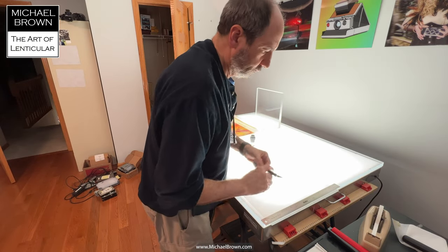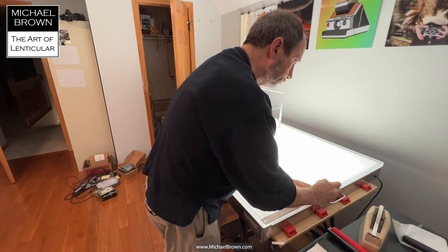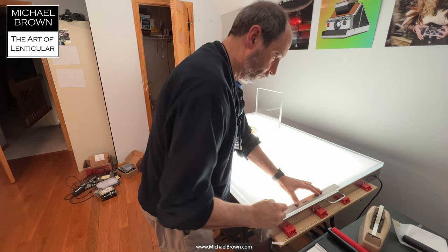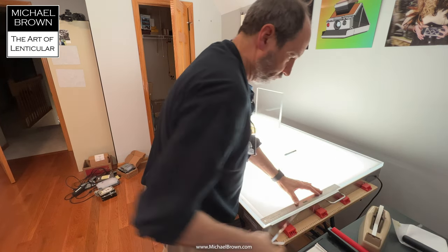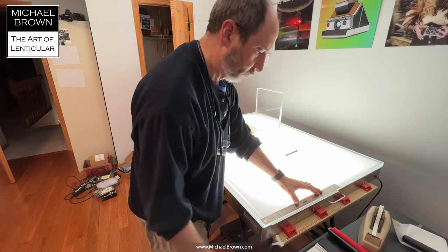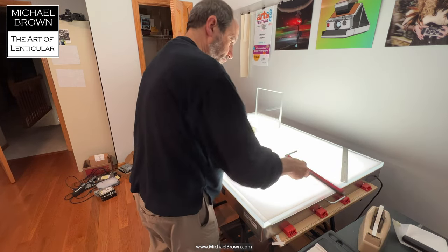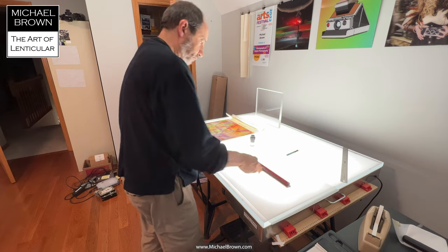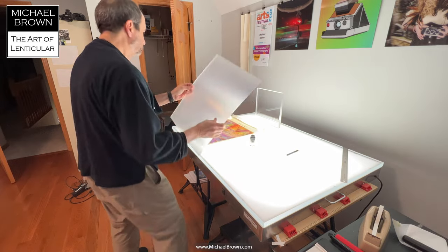Back at the light box, I take a fresh lenticular sheet. I use a ruler and an exacto knife — I place a score line and pull off that top strip of the adhesive. Now since I was leaning over it with the ruler, I'll use the dust removal roller just in case any small particles of dust landed on that sheet.